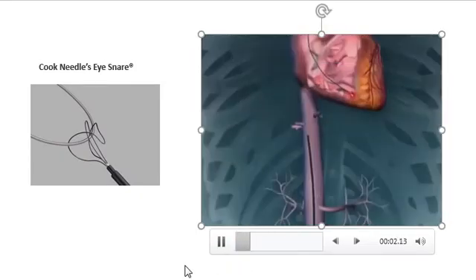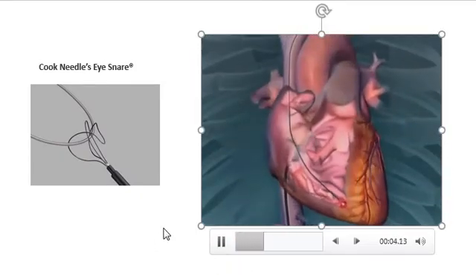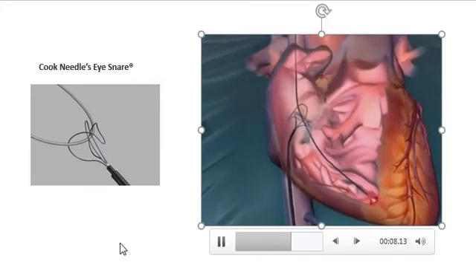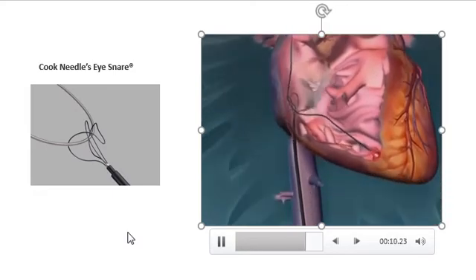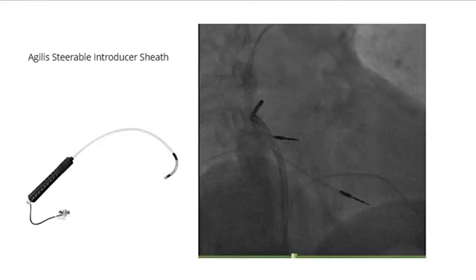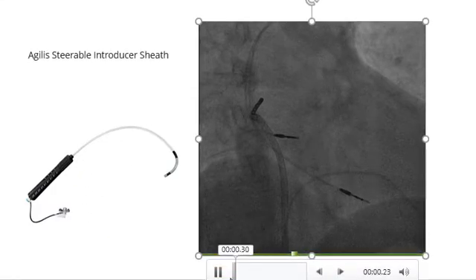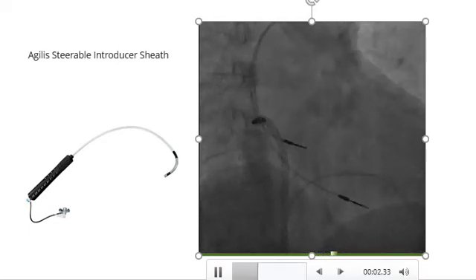Unfortunately, the needle eye snare is not available in our country. You can see how this tool works — it grabs the pacemaker leads. In our case, from a femoral vein approach with the use of an Agilist sheath and an ablation catheter, we made a loop around the two pacemaker leads in the right atrium.